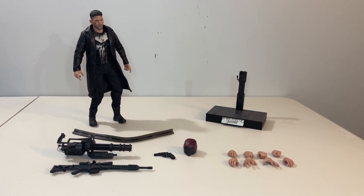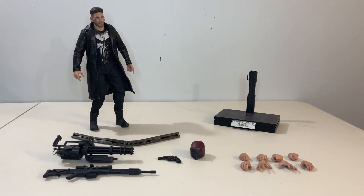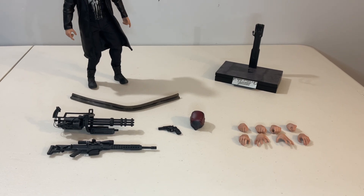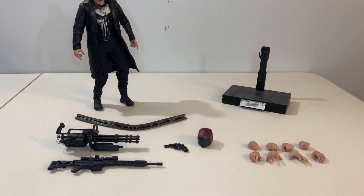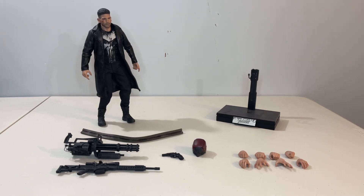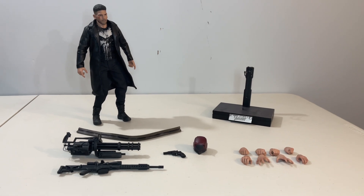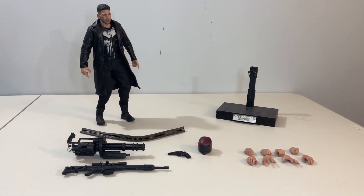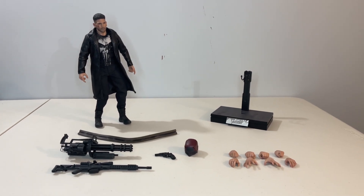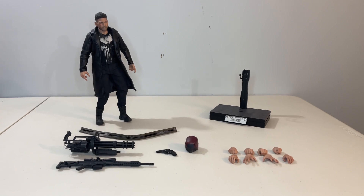So with that out of the way, let's look at the figure and the full package we got from Hot Toys here. Just like with my other retrospective showcases, unfortunately I do not have the boxes — at the time I was living in an apartment and there just wasn't space to save them. In addition to the figure we're getting a number of weapons, which makes sense with a character like the Punisher, although I do feel like they could always have included more. You also get a ton of extra hands, a base, and a nice little accessory which is Daredevil's mask. It's a nice package and very reflective of what we saw with the Punisher on this season of the show.